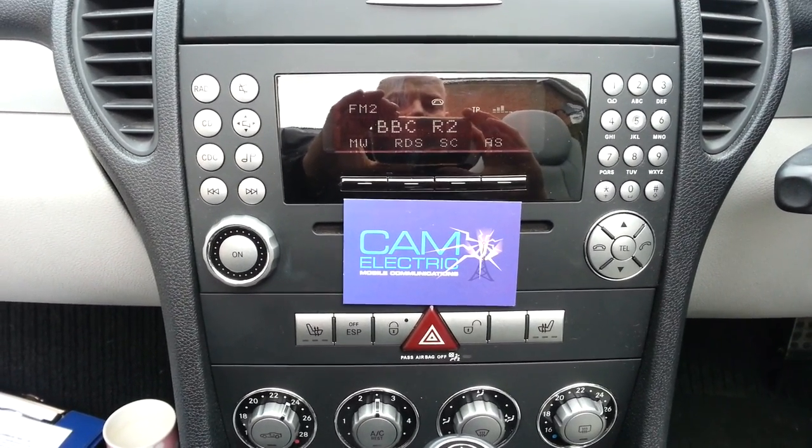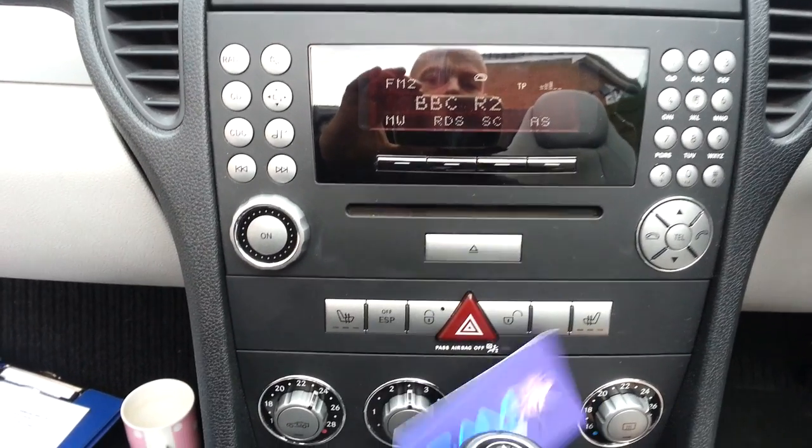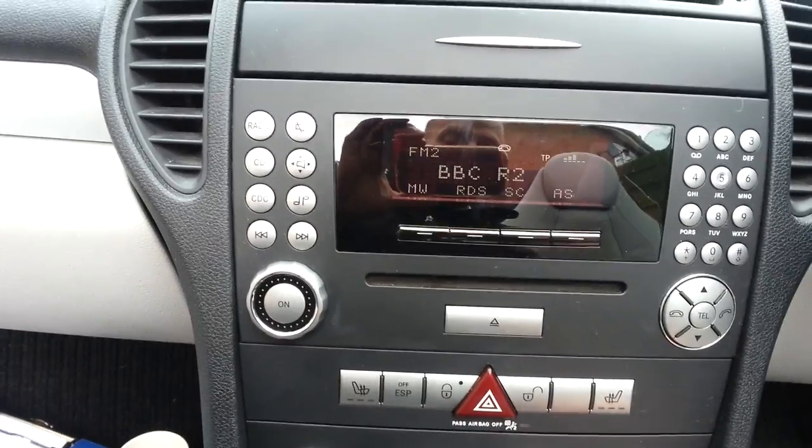Hi, this is Craig at CamElectric and I'm going to demonstrate the Parrot MKI 9000, which is part of the music playing range from Parrot.